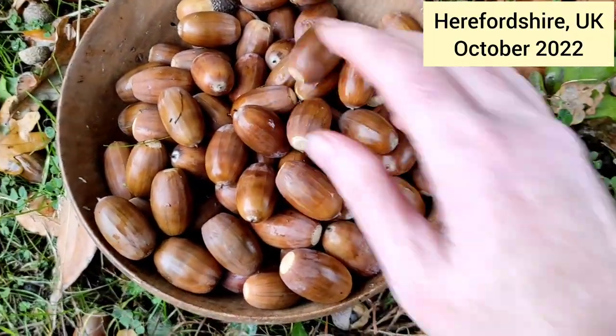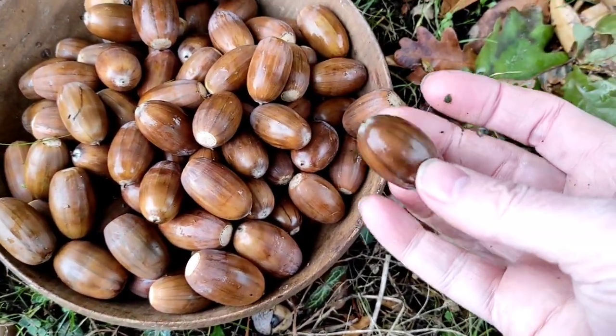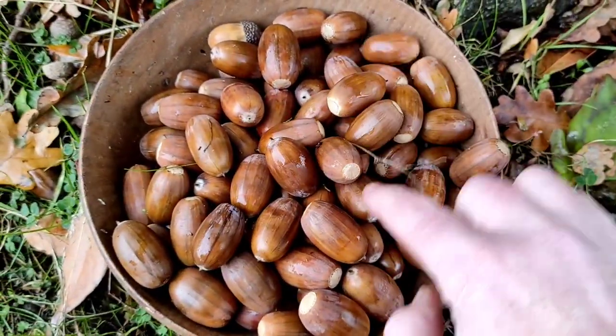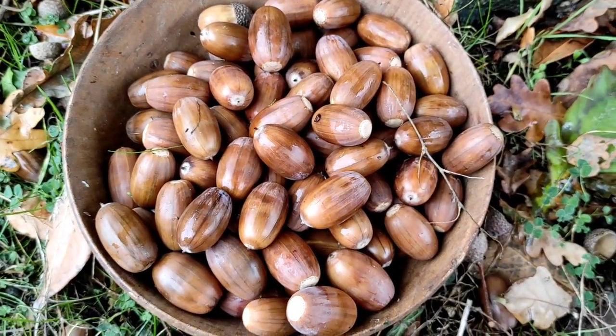The acorns really are so good this year that I can't resist another batch. The wind is just bringing them down all the time from our tree, and this year I think my second attempt is going to be acorn coffee.